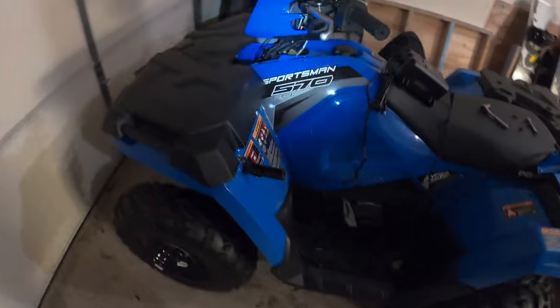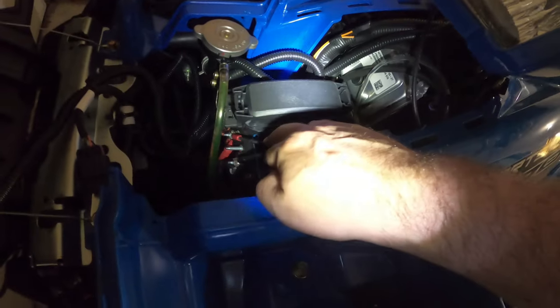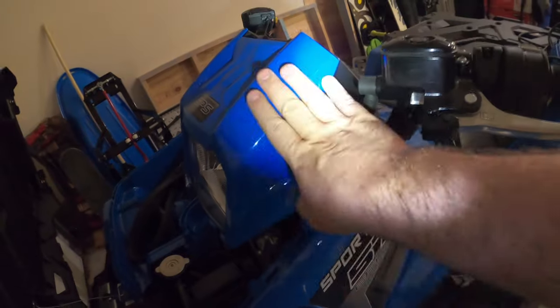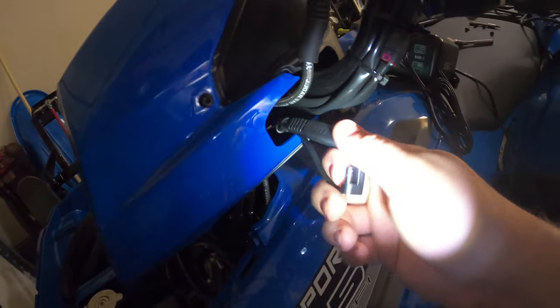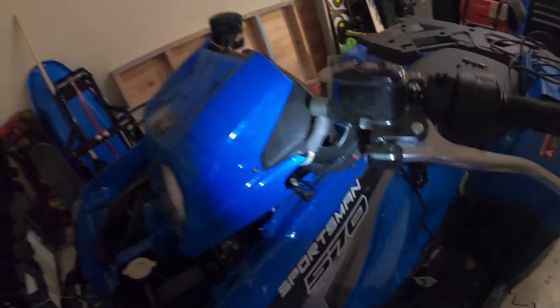I got it routed — I have it going behind all the hoses, there's room back there and no pressure on it. Just make sure you don't pull on it. It goes up the side and comes out right here at the top. It probably would have been easier if I'd taken the front panel off like I did for the light install, but I managed without it. Watch out for the small wires in there — you don't want to pull anything off. I still need to get some zip ties to secure it properly.